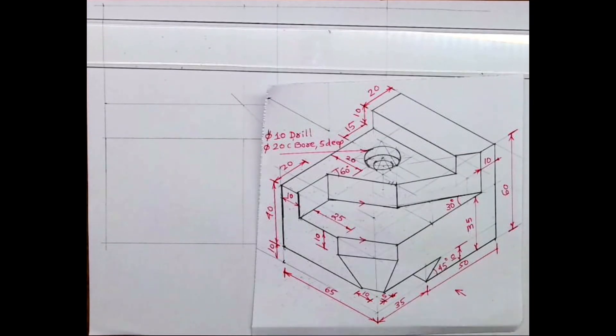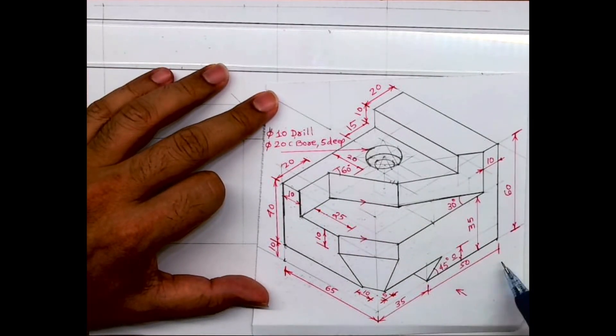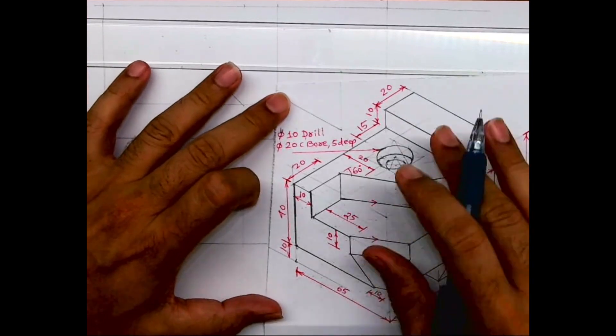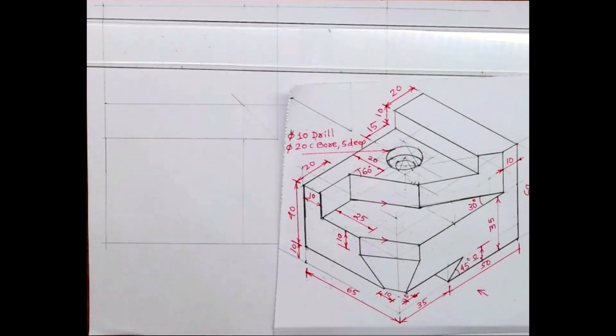Welcome to technical drawing. Today we'll see this sum in orthographic — we need to draw front view, top view, and side view. Length is 85, height is 60, and width is 65. I'll draw it in first angle: front view, top view, side view. There are two angles — 30 and 60.